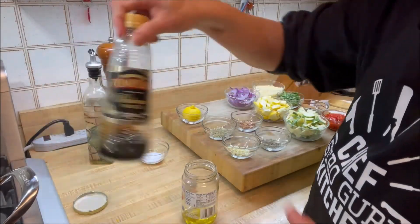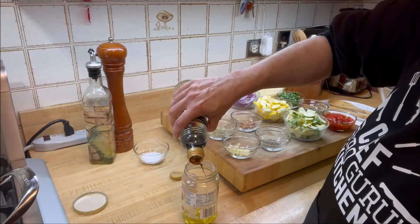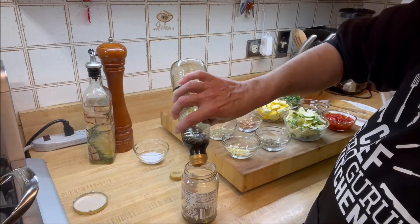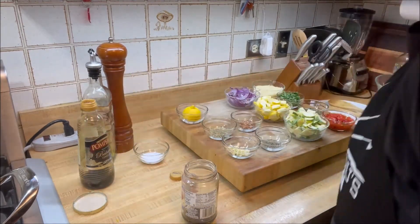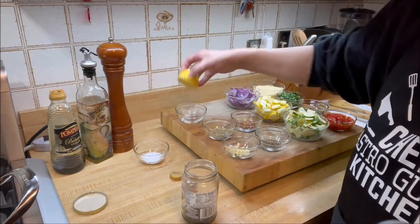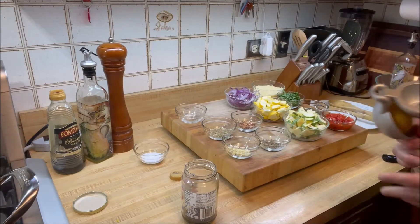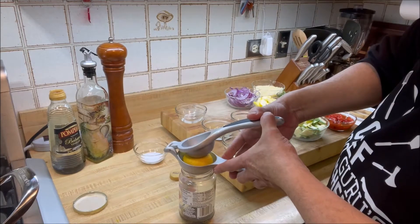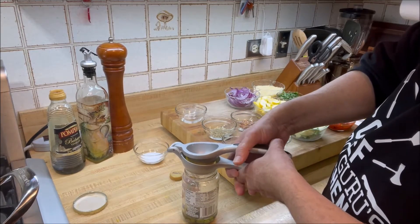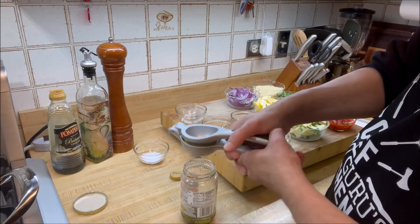Next thing that's going to go in there is two tablespoons of balsamic vinegar. I'm going to eyeball about two tablespoons — that's about one tablespoon and a little more. Alright, two tablespoons. Then we're going to squeeze in half a lemon — freshly squeezed lemon juice — and it's really going to be very flavorful. So we've got the olive oil, the balsamic vinegar, and now the freshly squeezed lemon juice in a jar, and then we'll add all the other ingredients, close the jar, and shake it up.